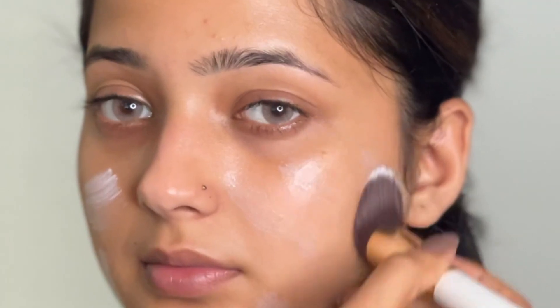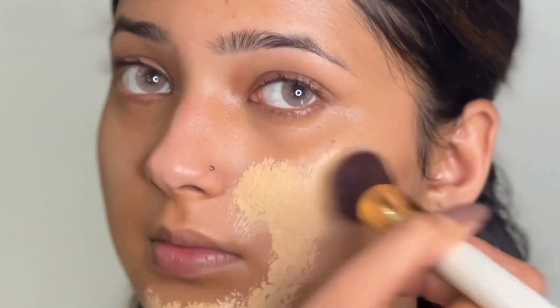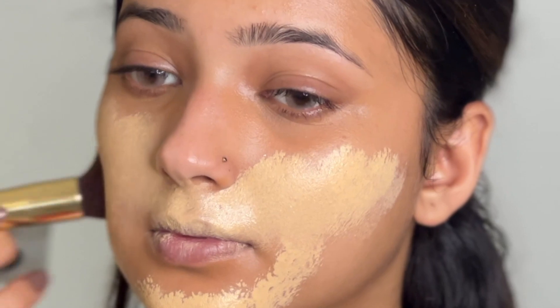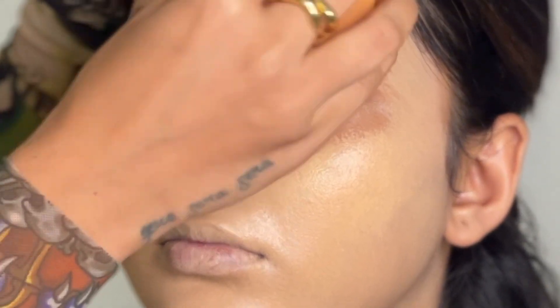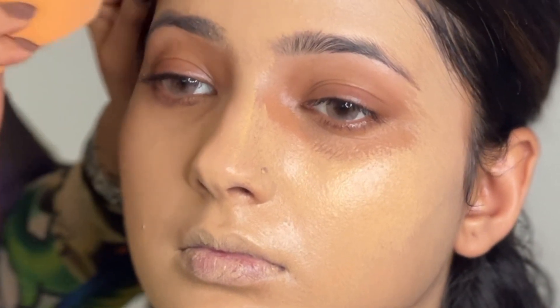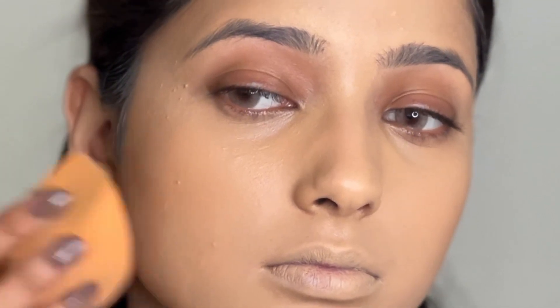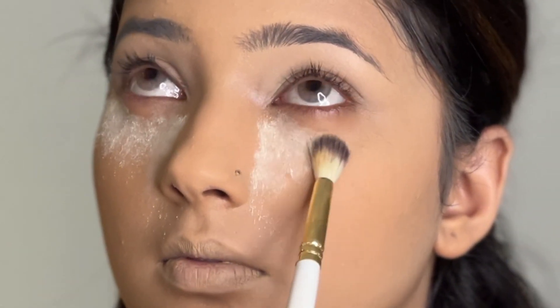I'm starting by hydrating and adding some moisturizer. You can also use a strobe cream if you want to create a more glowy skin, then adding a little bit of corrector and some liquid foundation. You want to make sure that whatever foundation you're using is not too cakey or too drying, as that is going to look very different on camera and look too made up.